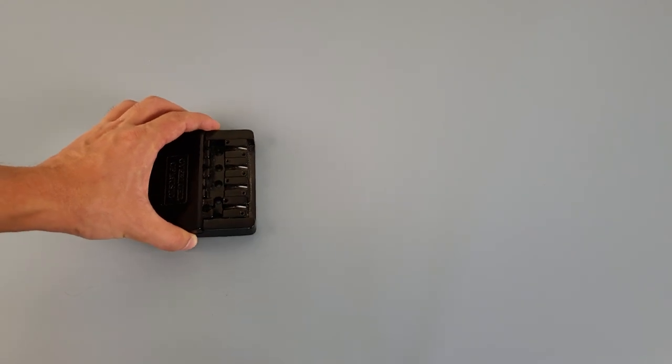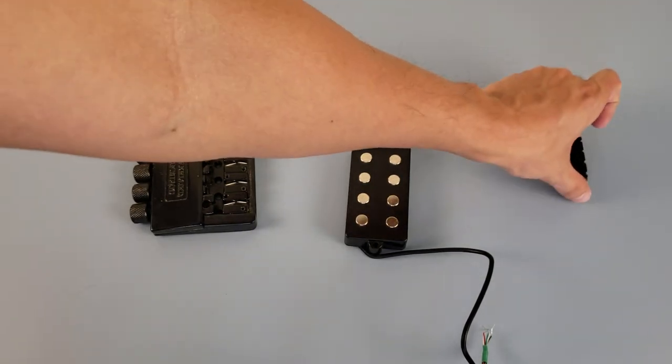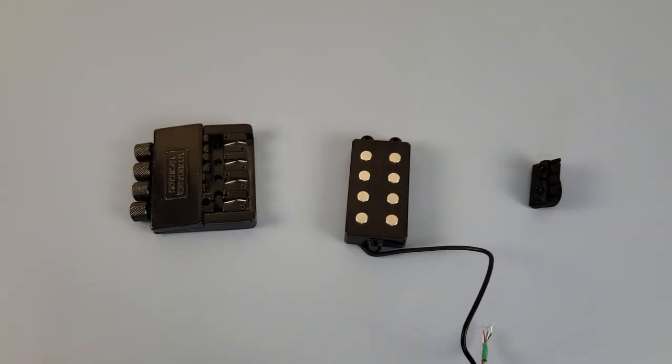I bought this headless bridge and pickup a long time ago. I wanted to make a mini bass, but they're too heavy, so I will use them in this project.